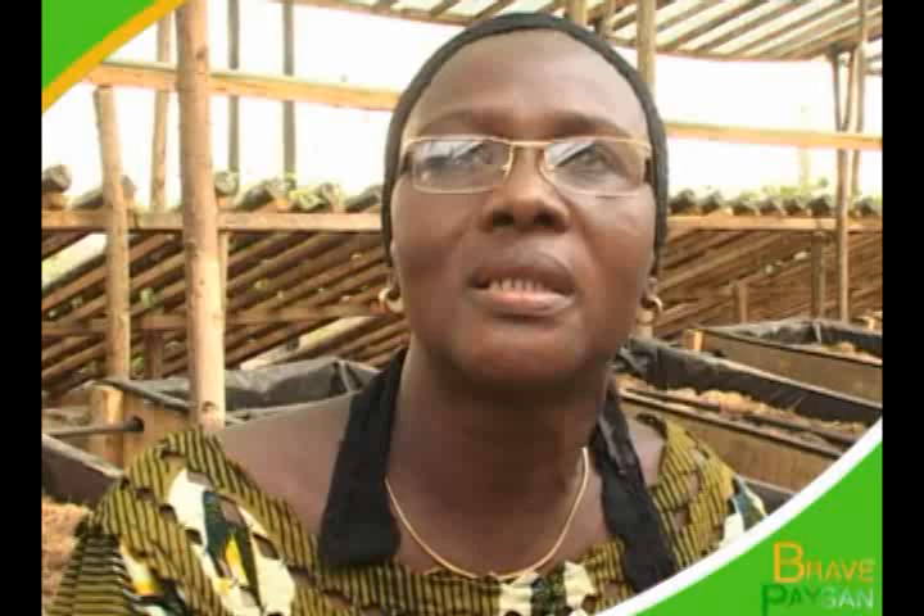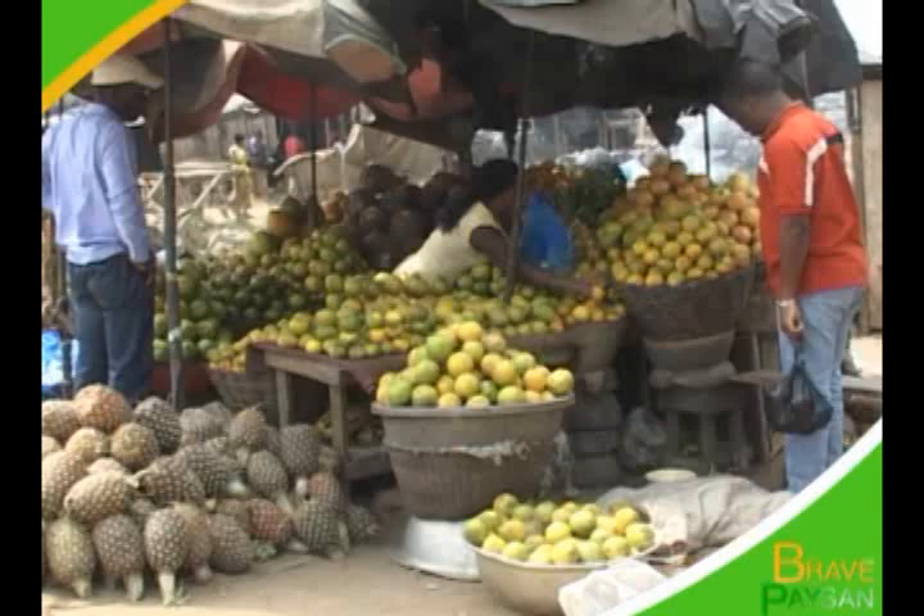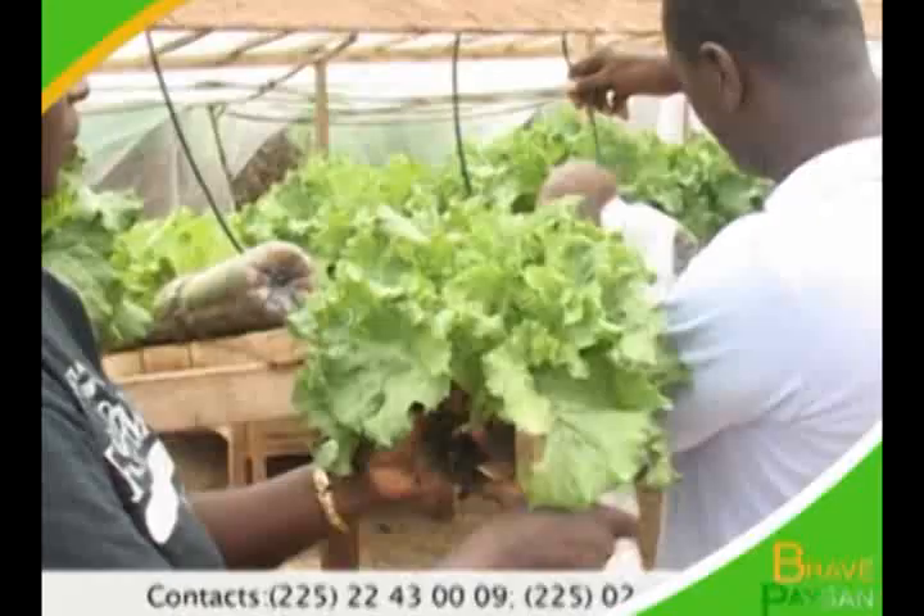J'encourage encore nos femmes à s'intéresser à ce projet. Une femme qui n'a pas d'activité n'est rien. Le bureau n'est pas la seule voie de réussite. On peut avoir l'argent partout. Nous voyons nos sœurs du marché, elles ont plus d'argent que nous qui sommes dans les bureaux. Dans les bureaux, l'argent est programmé, on vit du jour au jour. J'encourage les épouses militaires à s'intéresser à ce projet. Je trouve que le site est réduit, donc il faut que nos mamans nous aident. Surtout le ministère de la Femme et de la Famille.